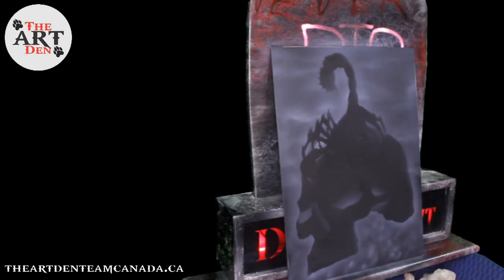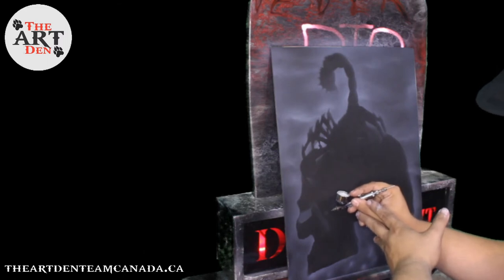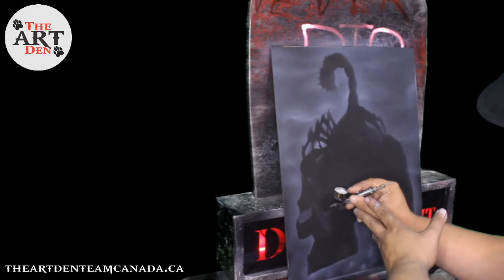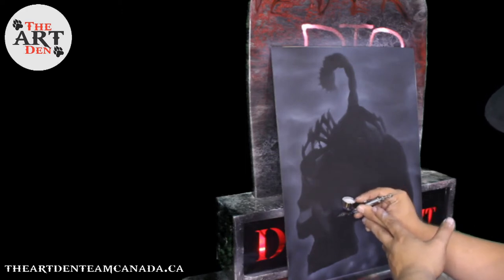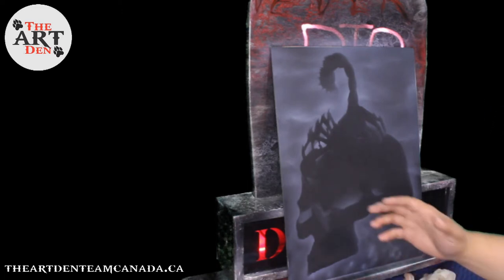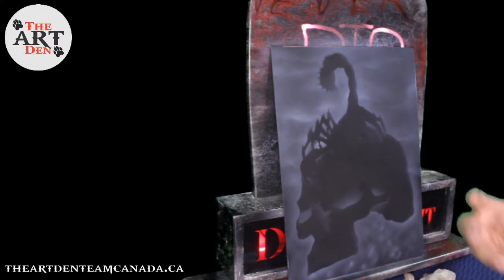Now I'm going back in and I'm actually going to be blowing this off, just again to make sure that all the dust is off. At this point you could also use some final wipe. Make sure you're using the right products for your paint. If you're using a solvent it'll be different than if you're using a water-based acrylic like Createx.